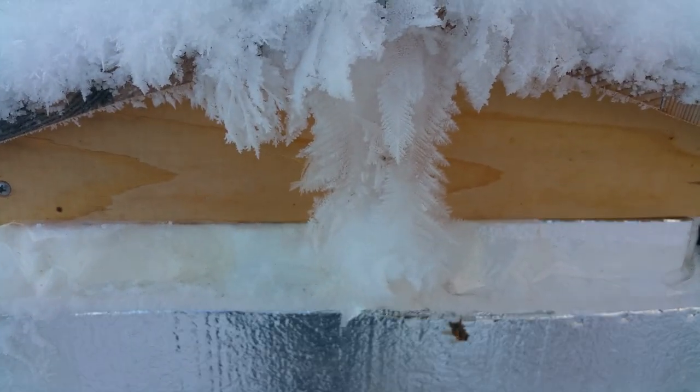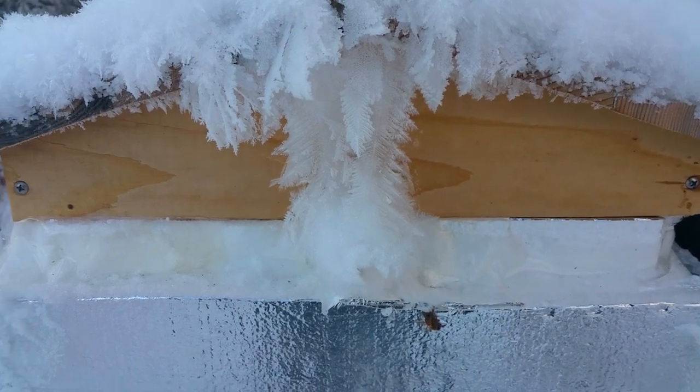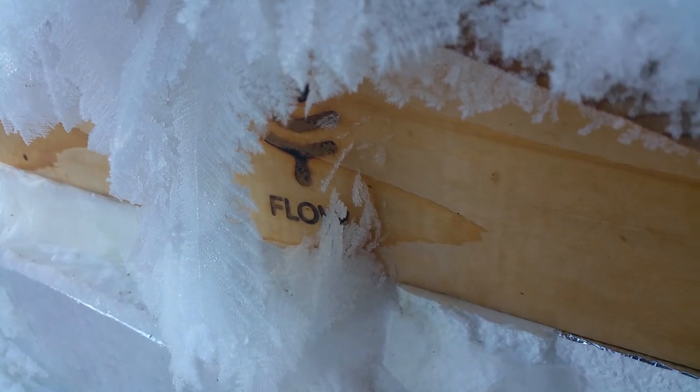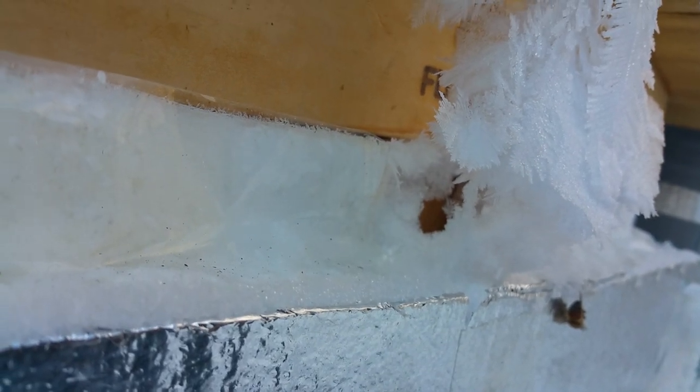That's just so cool to me — the shapes that we're getting. There's a little tunnel right there, so you can tell that they're definitely making some heat and definitely making some water vapor.